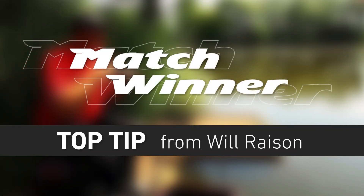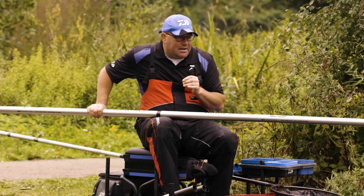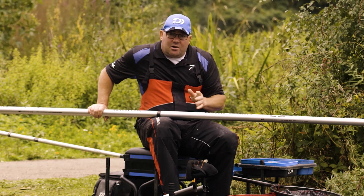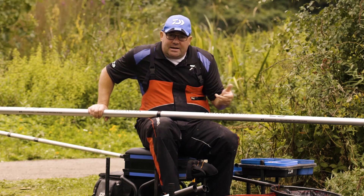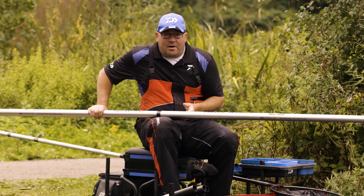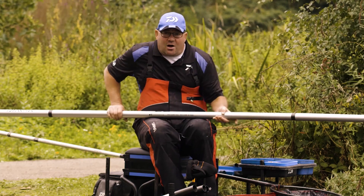It's only something small, but it really is a fantastic little tip. When you're fishing at long lengths, obviously getting your rig in and feeding is of utmost priority and I don't want to be looking behind me. It's just a little tip that I do.